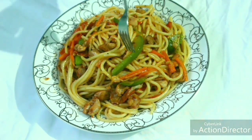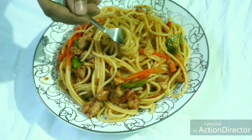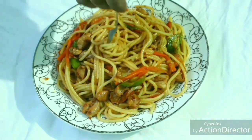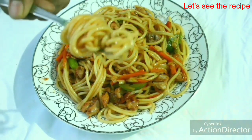In the normal Chinese restaurant, the chicken chow mein is made in a special way. I will share this recipe with you. Let's see how you can make the chicken chow mein.